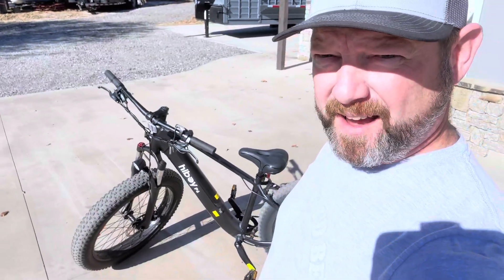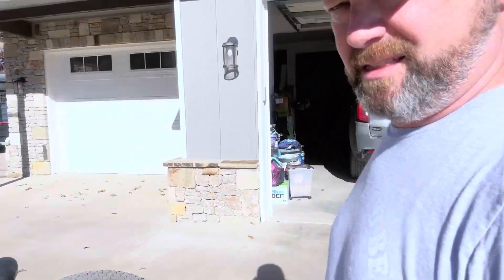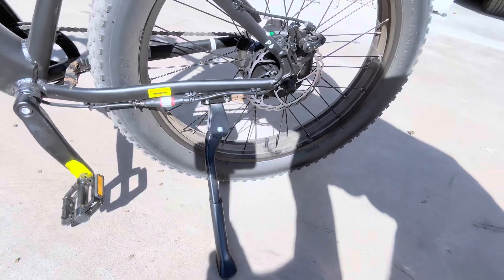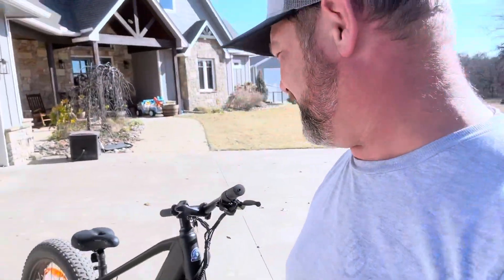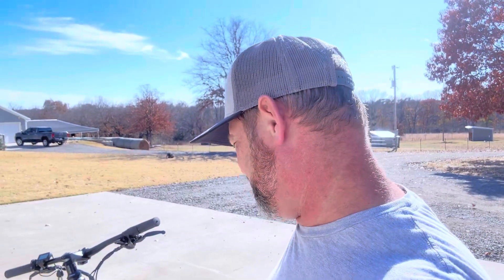After taking this bad boy out, I definitely recommend it. The only thing I found wrong is the kickstand — it needed to be adjusted, but it's a quick Allen wrench fix and got her all adjusted well. Had this puppy up to 27 miles per hour going down the driveway. When I go check cows alone, it'll be my new ride — just hop on it quickly, get down there quickly, don't have to bother with the Ranger.